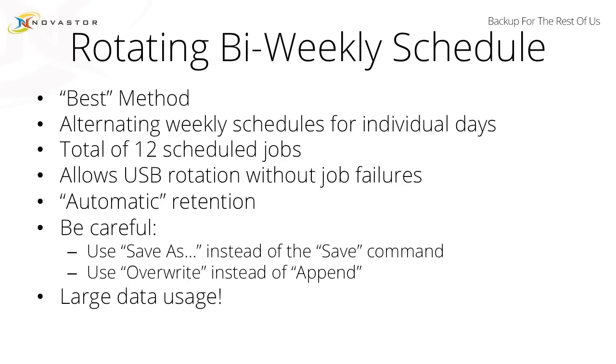It does allow you to rotate a USB drive off-site. When you talk about data restoration — if your building burns down and you've done a hundred backups but you can't get to any of the drives, those hundred backups might as well have not happened. The way this is configured, it has automatic retention sort of built into the logic of the scheduling.